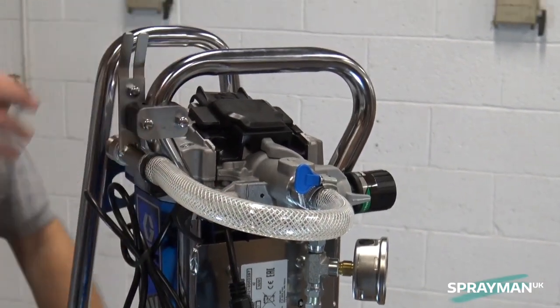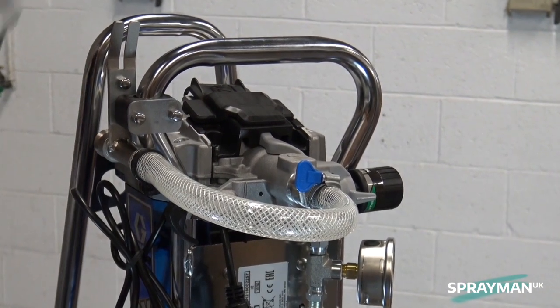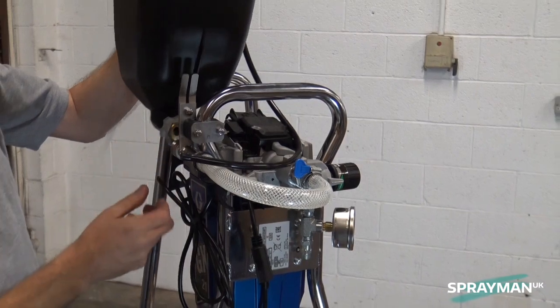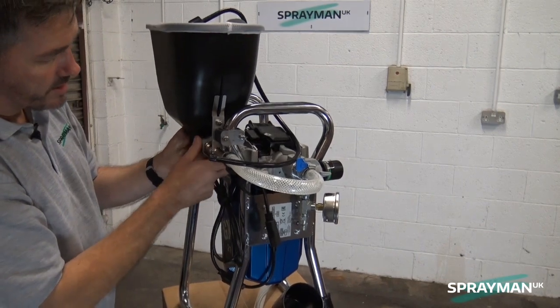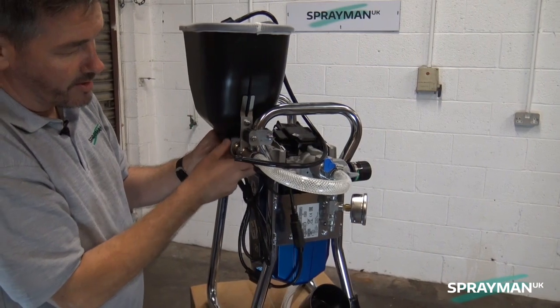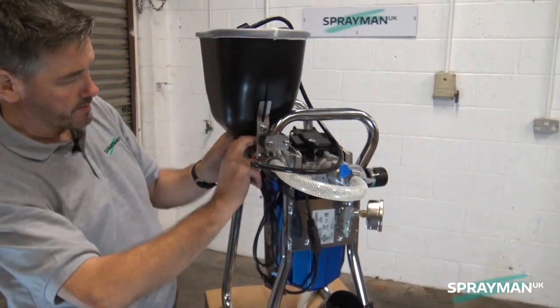Next thing is to introduce the hopper. So the hopper itself sits up on top, feed the hose through. That supports the kit because of the weight of the material. It's now held firmly by the bracket and you simply tighten up the grain up.